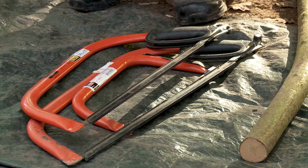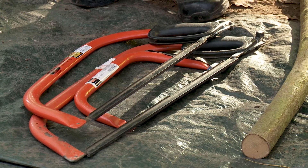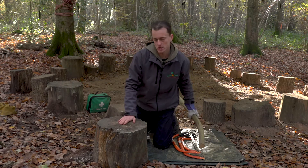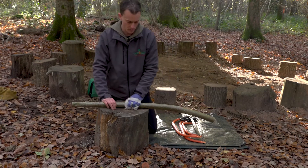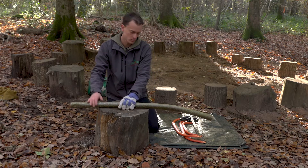We're still thinking about our safety bubble, making sure that we're working in that designated area where we're familiar and we know that the tool use is happening in that one particular place. We've got our workbench here and our log that we're going to rest the piece of wood on to saw, so we'll make sure that's comfortable and that your gloved hand — the non-working hand — is away from the saw blade.